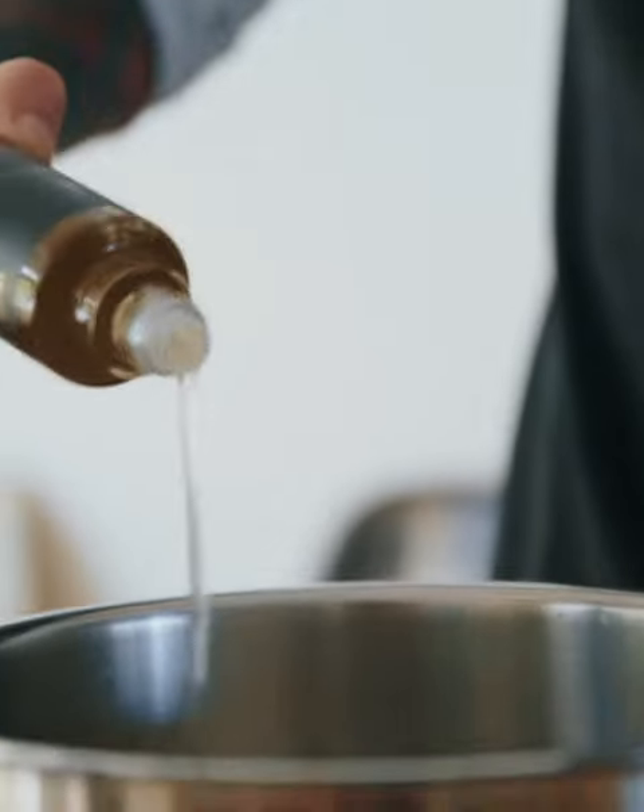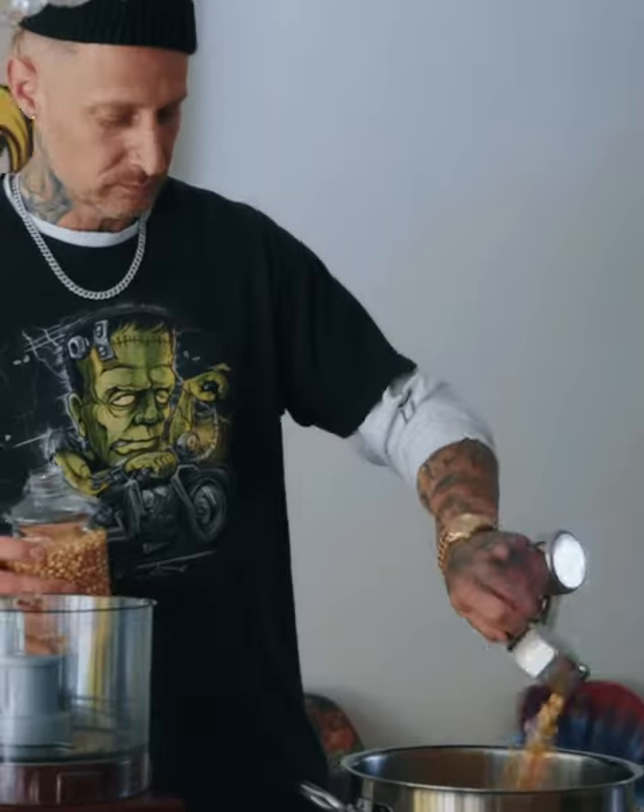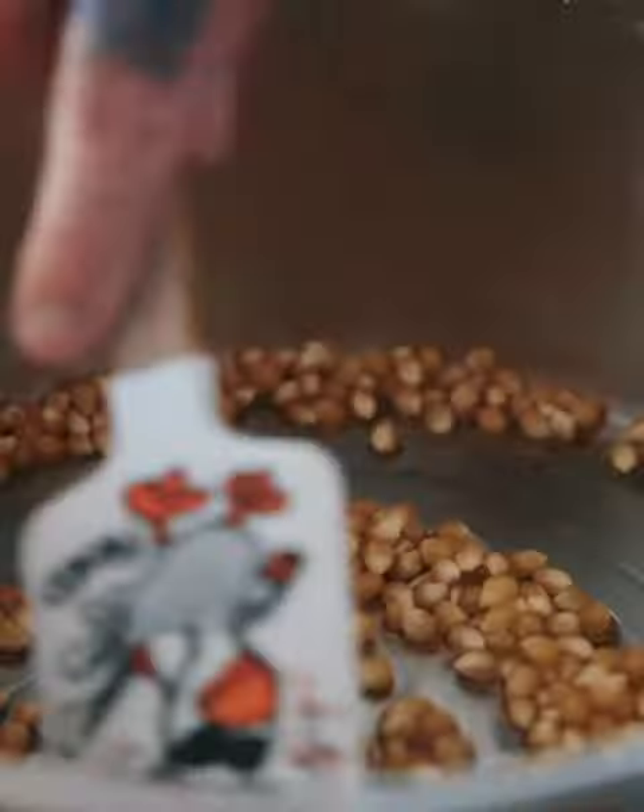I like to just cover the bottom of the pot with the oil. Medium-high will get the job done. Got a half a cup of popcorn going in, and then just stir it around so each kernel gets coated. That smell is actually incredible.